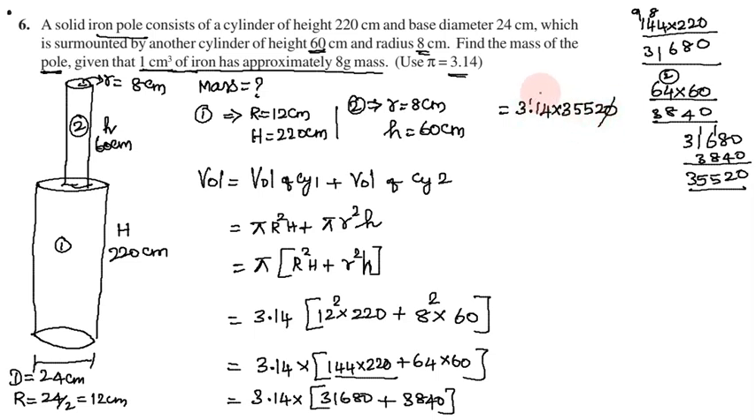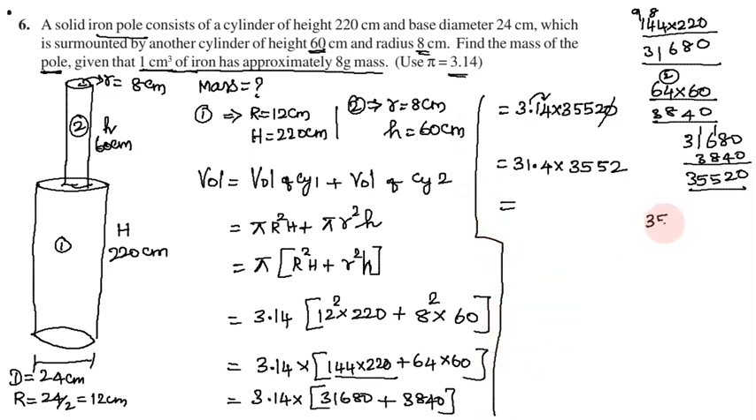So 3.14 into 35,520. Moving the decimal point: 31.4 into 3,520 and 31.4 into 352. Multiply 352 into 31.4: 2 into 31.4 — 4 twos are 8, 4 fives are 20 carry 2, 4 fives are 20 plus 2 = 22 carry 2, 4 threes are 12 plus 2 = 14.